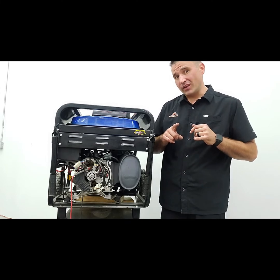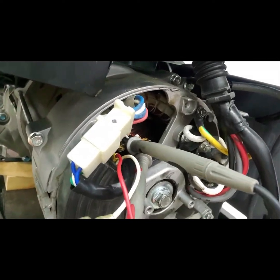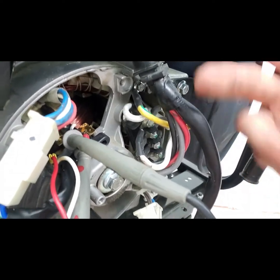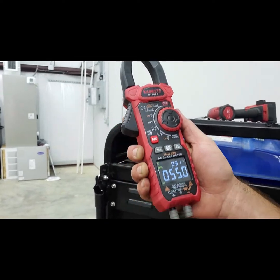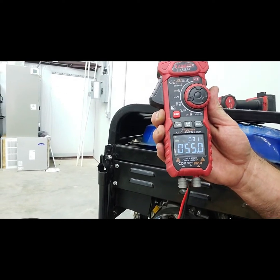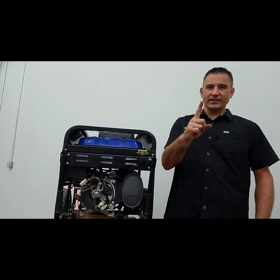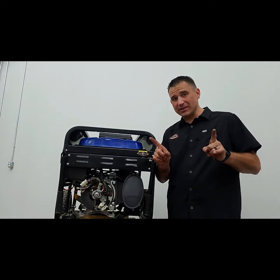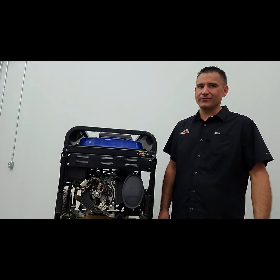We're going to do a resistance check on the rotor first. Take your meter and stick it in so you touch both of the brush edges - red on one side, black on the other side of the brush. Set your meter to resistance, which is the little horseshoe-shaped symbol. Right now it's reading 55 ohms. That's good - it tells us two things: the brushes are touching the actual rotor itself, and there's probably not a short. Anywhere in the range of 25 to 150 ohms is good enough.